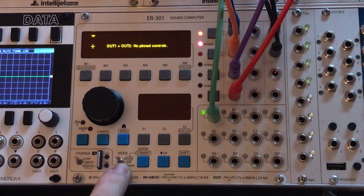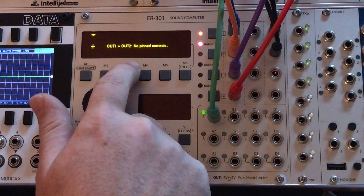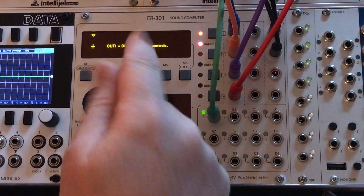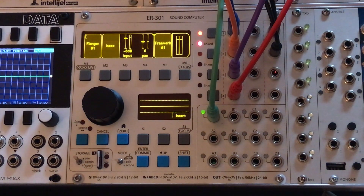So let's start taking some control of these parameters with Hold Mode. I'm going to flip this mode switch up to Hold Mode, and you can see it's kind of empty right now. It says this is Hold Mode for Out 1 and Out 2 — these are owned by the chain — and there are no pinned controls. So let's start pinning some controls.